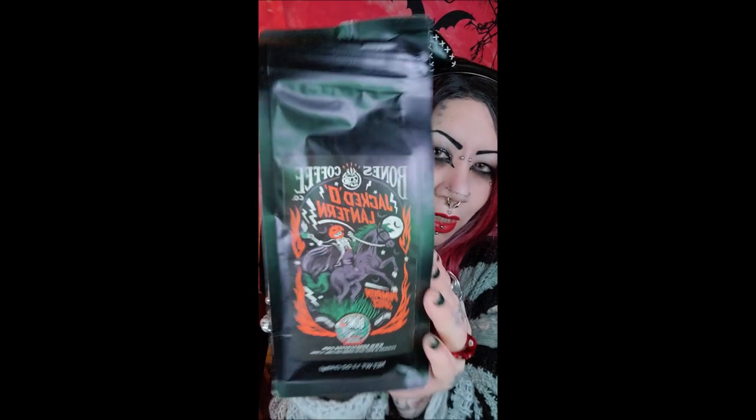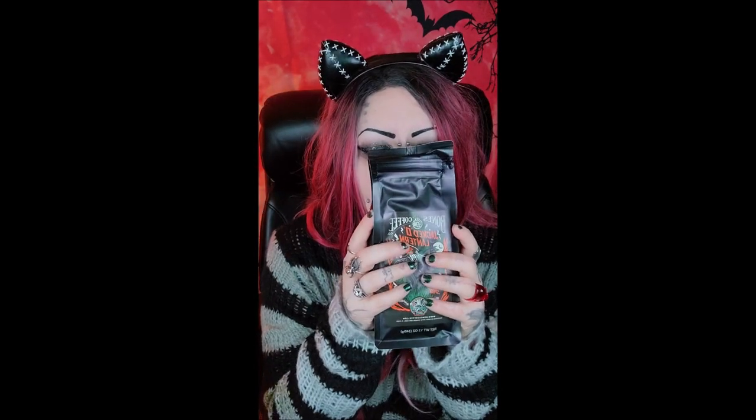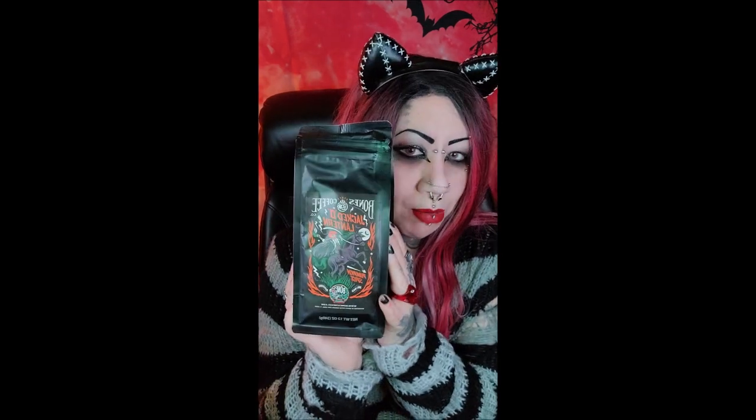This is Jacked-a-Lantern, which is pumpkin spice. This one tells you what it is, and it smells just like pumpkin spice — it smells like pumpkin pie. When I was overseas, I used to make fun of everyone who was all about pumpkin spice. Then I came back to America after being gone for 10 years and tried it and fell in love with it. So I am now one of the people I used to make fun of, and I love pumpkin spice.